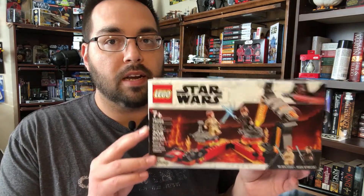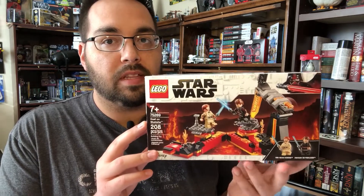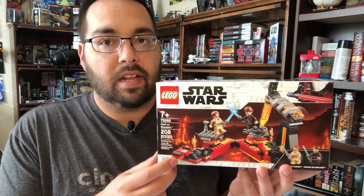Hey everyone, Jordan here from Cinelinks.com. It is a new year and that means brand new toys to talk about. Today I'm going to be putting together a brand new Lego set from their 2020 Star Wars line featuring Revenge of the Sith. This is going to be based off the climactic final duel between Obi-Wan and Anakin.